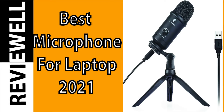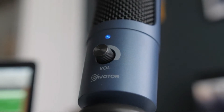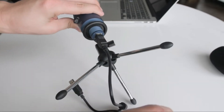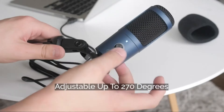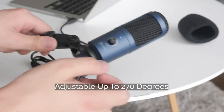Ready to record anywhere your story takes you? The portable USB condenser microphone ensures that you always capture stunning audio directly to your computer. Its compact design can clip right onto your laptop. This mic offers remarkably clear professional audio reproduction with good frequency and resolution.